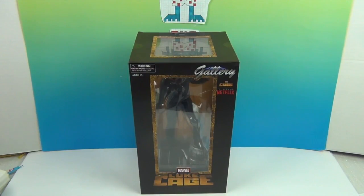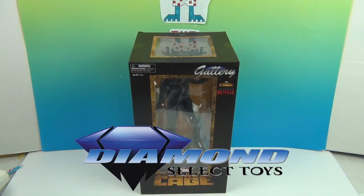We have really been enjoying our Marvel Netflix series and we were watching and re-watching, anticipating new seasons to come. We were sent this awesome diorama of Luke Cage by Diamond Select Toys and we want to say a great big humongous thank you to Diamond Select Toys for sending this to us to share with you.